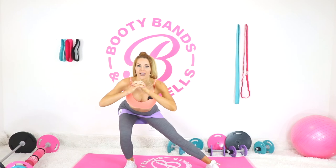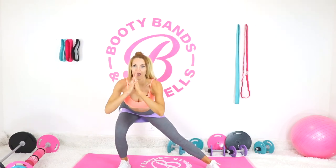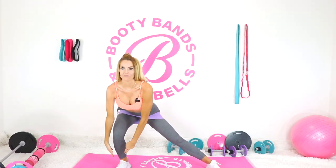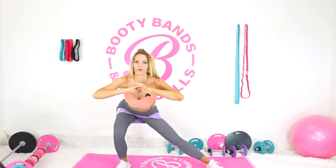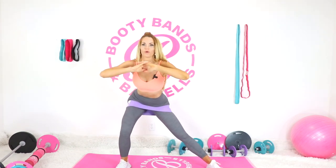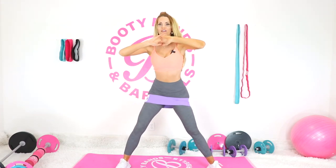That right leg goes down, the other leg goes straight out. If you need a little more wiggle room, bring that band up. We're going into a side lunge and back up. Make sure everything is in alignment — shoulder, hip, knee, and foot all aligned. When you're sitting back, feel it in that heel and that booty, then press up through the heel.